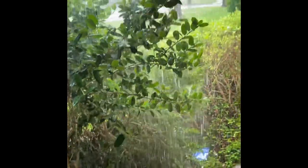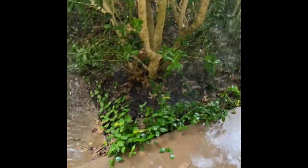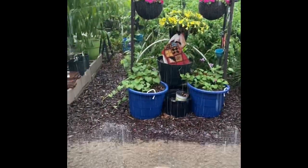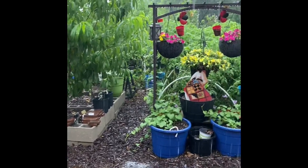Hey everybody, it's Lady Cheryl here, just showing you a view from my front porch. We have a lot of rain — we've been getting hit really, really hard. Standing water here again. So now I'm standing in my patio door and I just want to give you a little quick overview of how hard this rain is coming down. And I'm not complaining, guys, because it doesn't make any sense to complain. This is no joke.